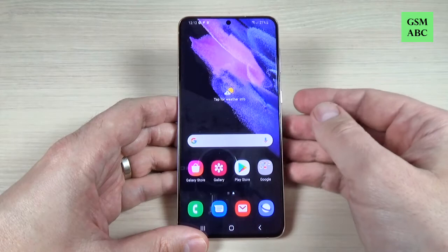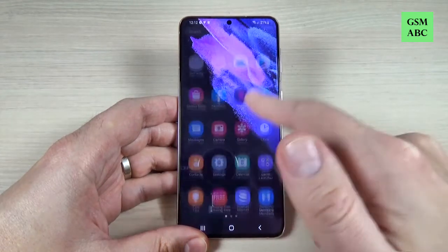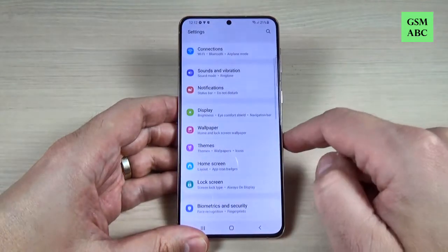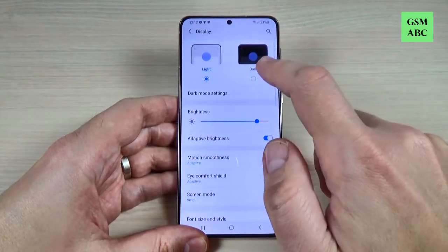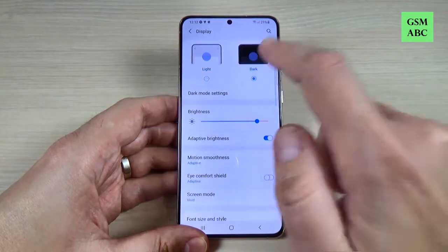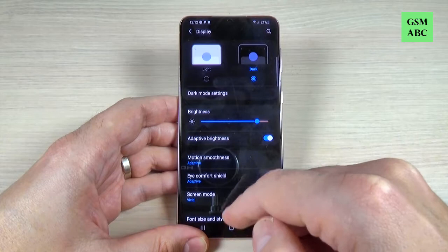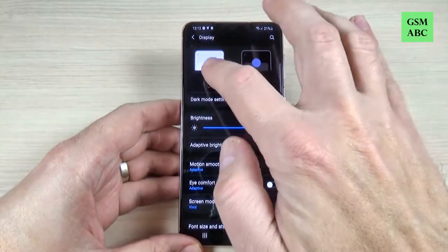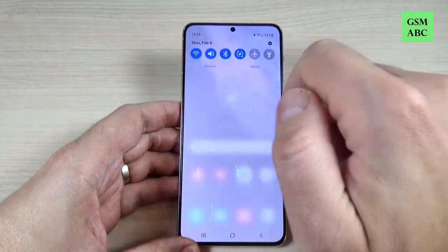It is very easy and we have two ways. The first is to go to Settings, then Display, and from here you can enable dark mode. This is how your phone will look after that. Now let's go back.